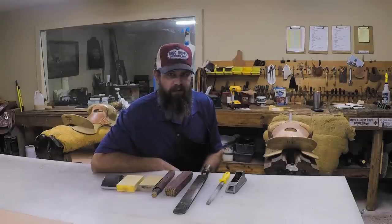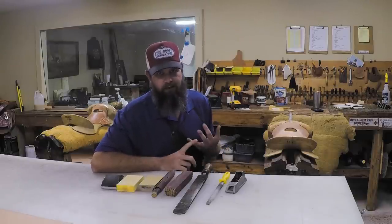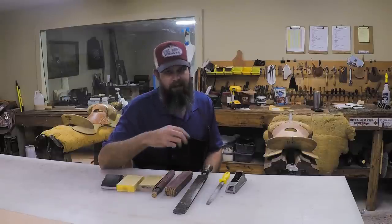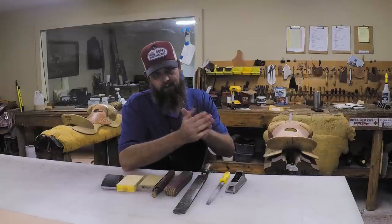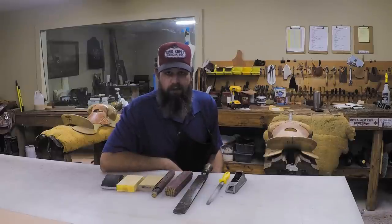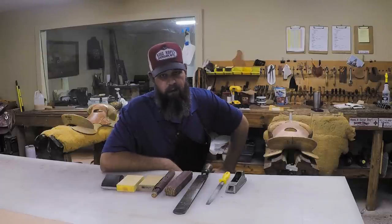In this video I want to talk about different things we can use in the shop for sanding. If you're sanding edges or parts of your tree to smooth it out, leather is a lot like wood - once everything is stabilized, glued together, and stitched, you can sand that edge just like a piece of wood. A lot of the things you'd use on wood can also be used in the leather shop.